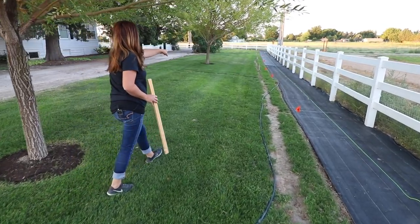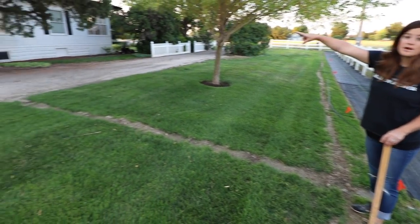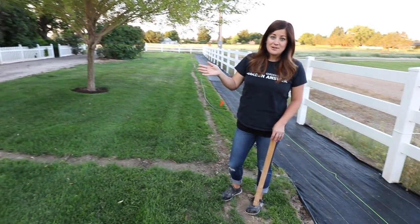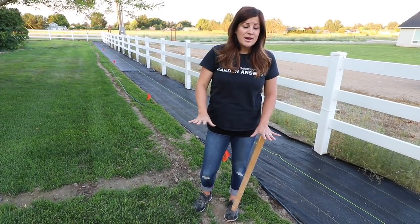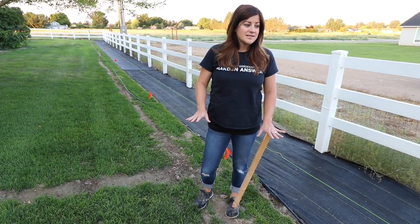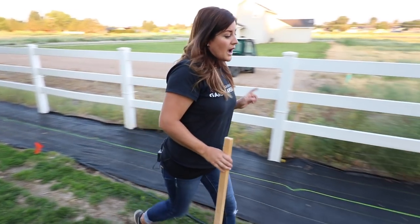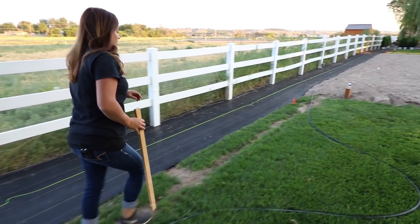There's another trench that goes from about — I'll show you. We have this trench right here that had to run to the house where our water starts, which had just all been trenched up for our electrical. So it's kind of in chaos around here, but it's all good. I'm actually glad we had to do all of this at the same time because you may as well make a mess all at once and get it all right.